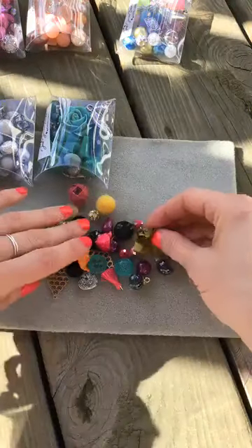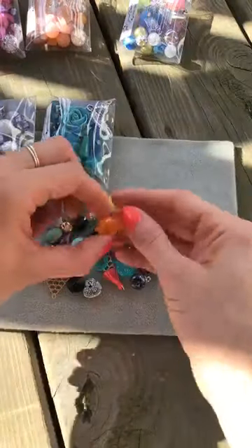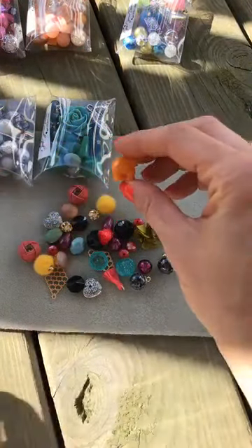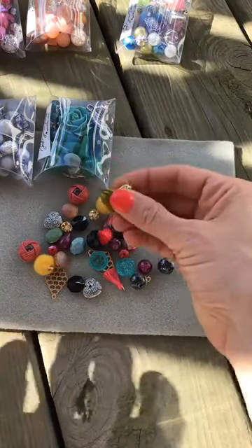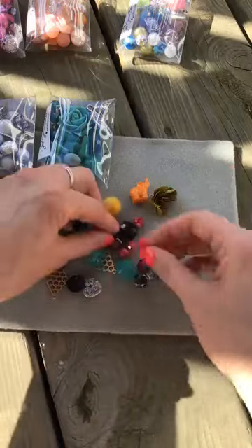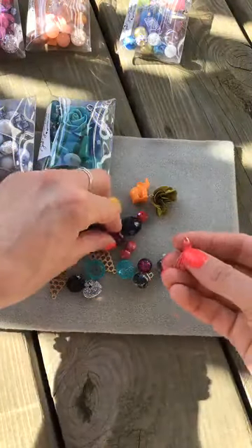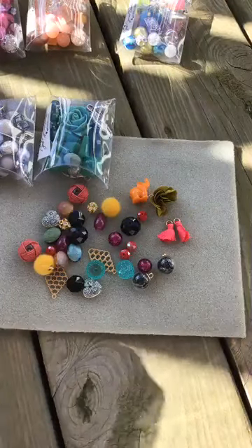So in this set, here's what we're working with: we've got this really beautiful elephant bead in that mango mojito orange color that's so trendy this season. There's a gorgeous chartreuse flower-style tassel, and then we get into our earring-making components — two little tassels.